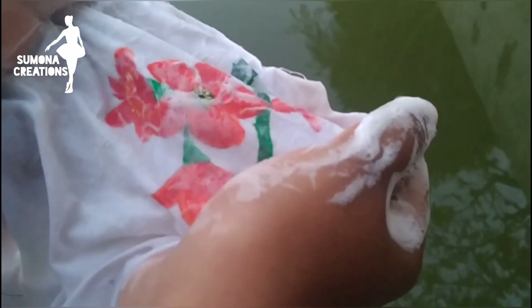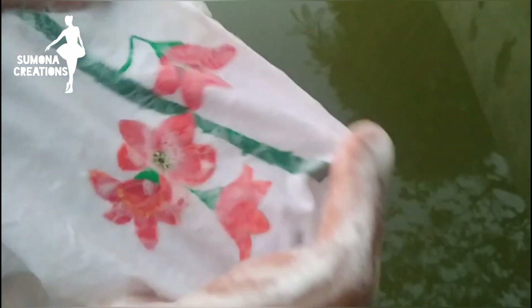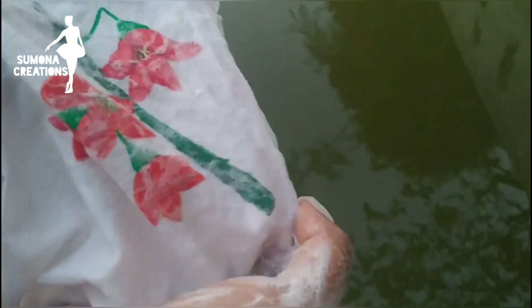You can also use acrylic color. Acrylic color is very clean. I will put a little brush in here to work with it — let's take a look at the acrylic color.